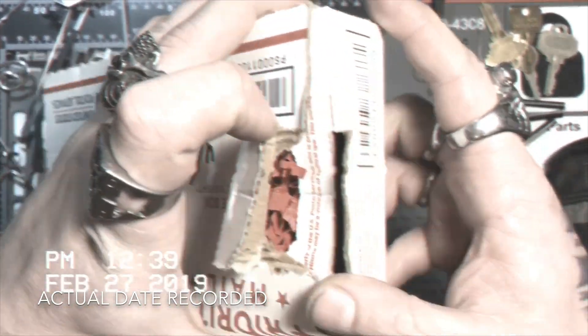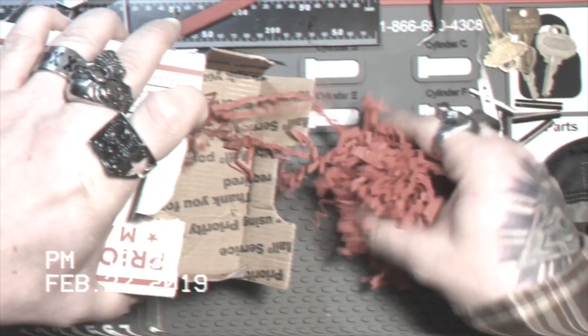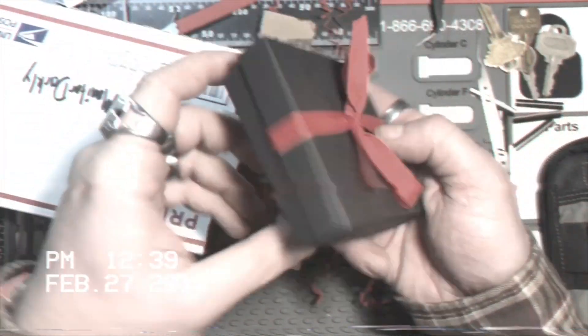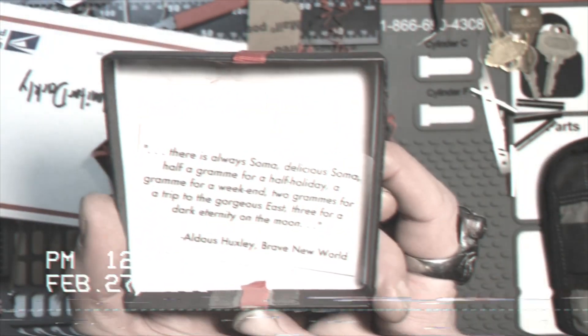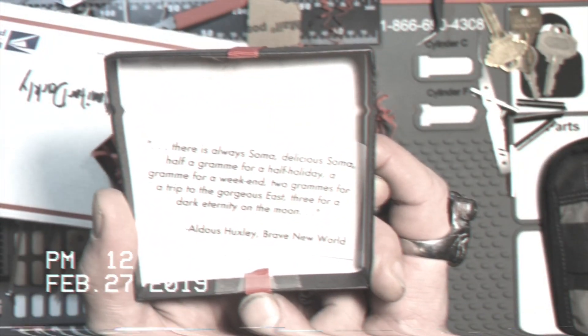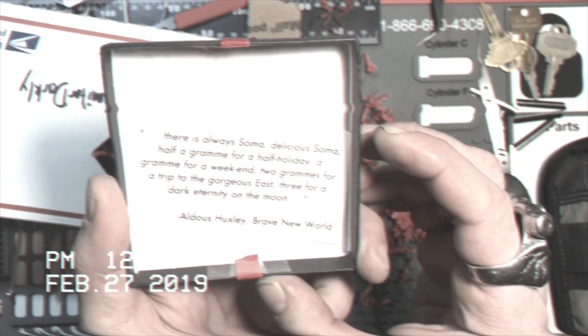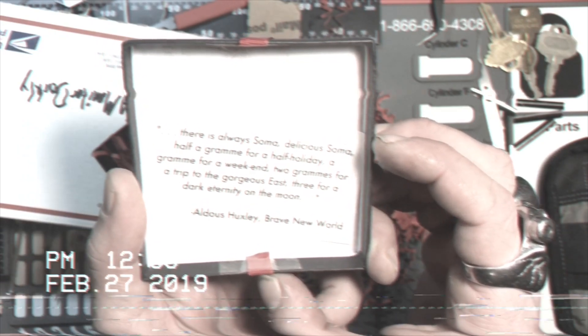Just a quick word — you might want to tape your box next time you send it. I've lost stuff that way. Oh wow, look at this. It's all wrapped up. It's like gift wrapped and stuff. There's always Soma. Delicious Soma. Half a gram for a half holiday, a gram for a weekend, two grams for a trip to the gorgeous east, three for a dark eternity on the moon. All this hucks to the Brave New World.